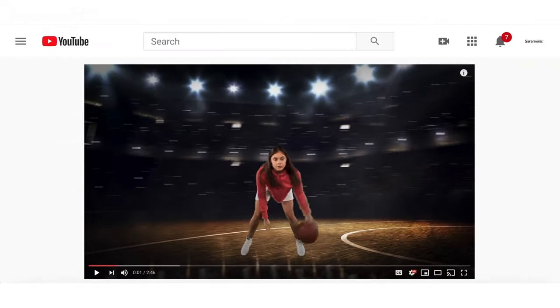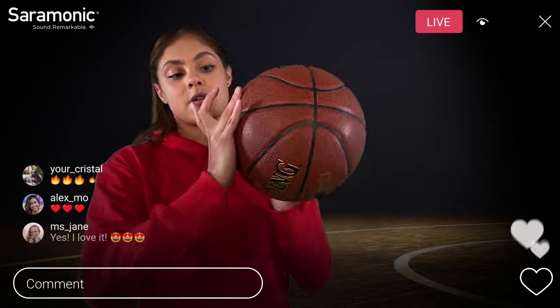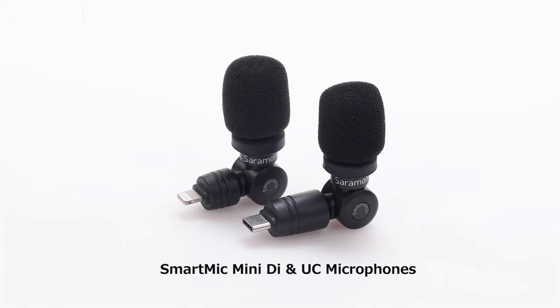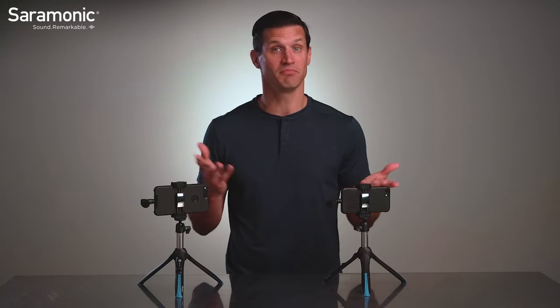Live streaming, creating YouTube content, or posting updates on Instagram or TikTok. Ultra compact and weighing less than an ounce, they are a perfect way to record great sound anytime and bring everywhere.